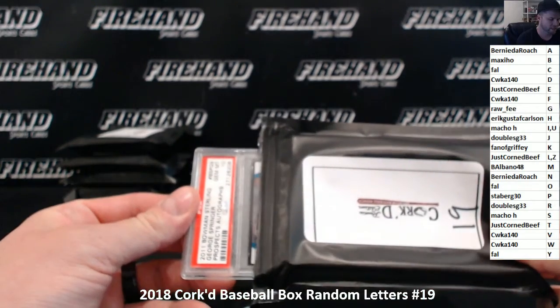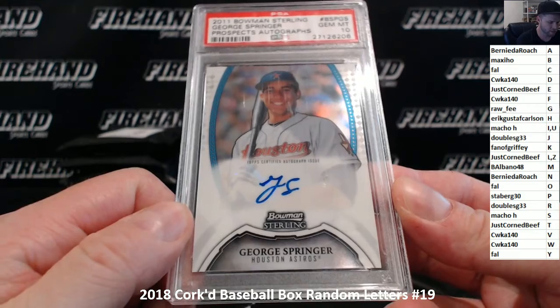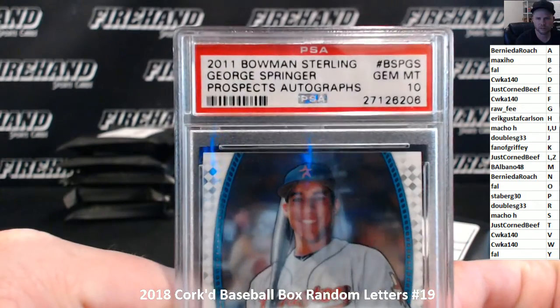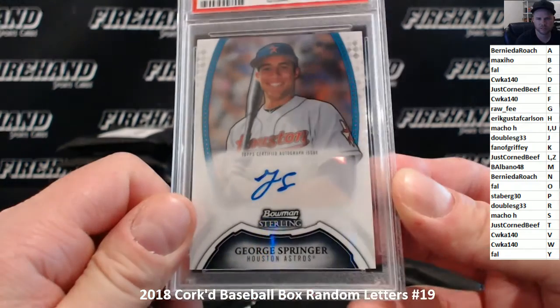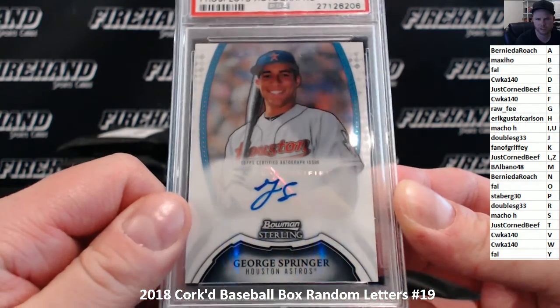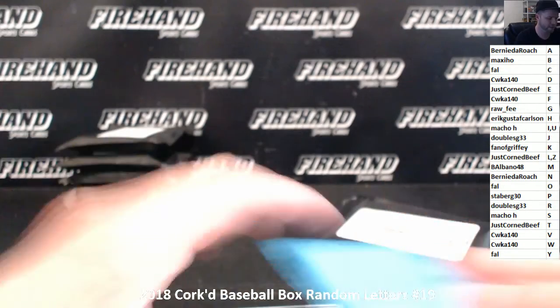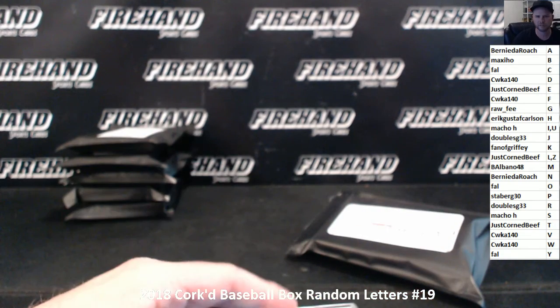And the other card is a Jim Mint 10. 2011 Bowman Sterling Prospect Auto of George Springer — World Series MVP George Springer. There you go. Jim Mint 10. S for Springer is Macho H. That's going to do it for Box 19. Thanks all for joining and good luck to number 20. Peace.